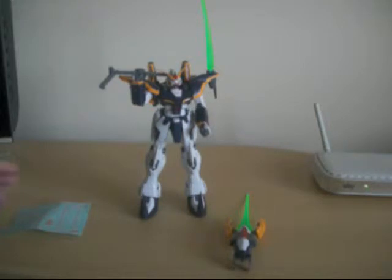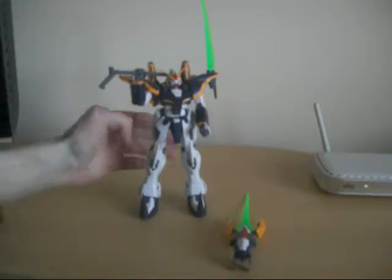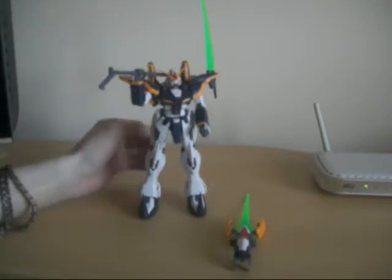They will clip in, but they won't stay there very long. But now they're superglued, now they're in, they'll stay. By the way, I was decaling the shield.